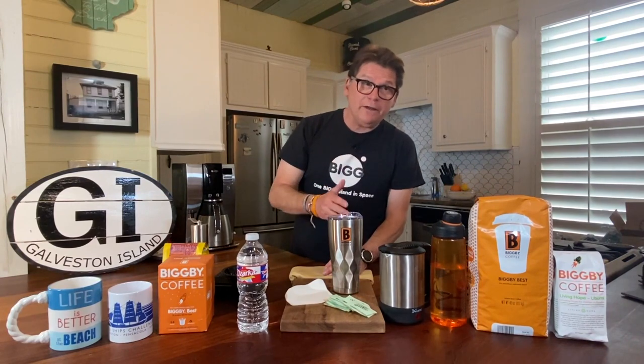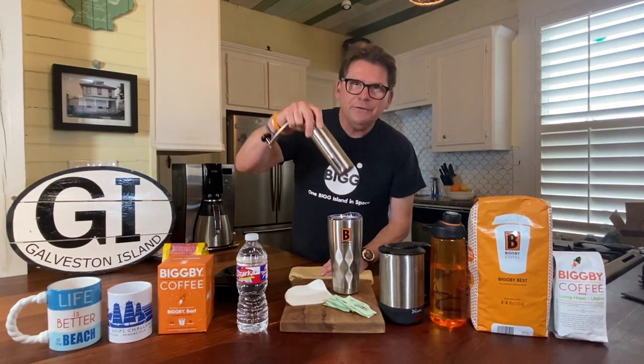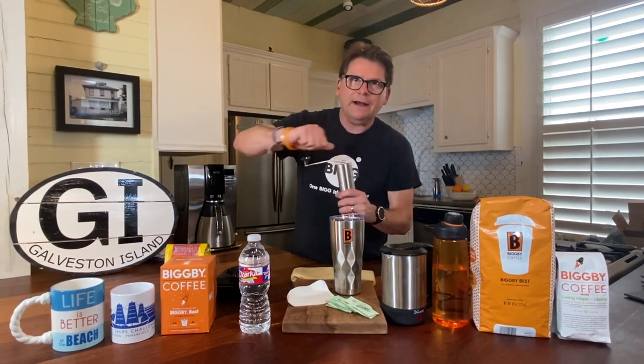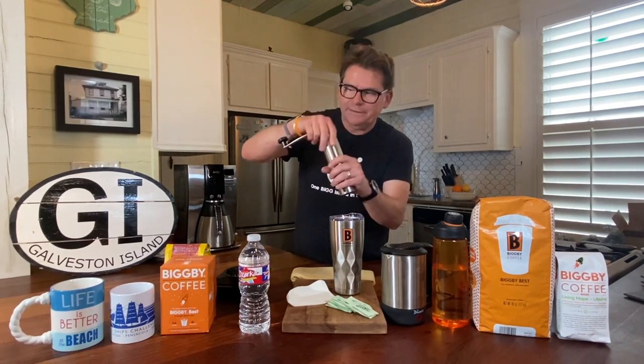I mentioned that we bring it pre-ground. You can bring your own hand grinder, and even though Michelle and I are really into fresh coffee, hand grinding our coffee first thing in the morning is never that exciting to us. So we don't really do that.